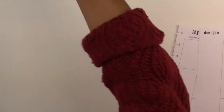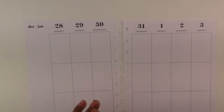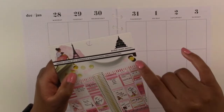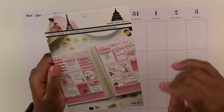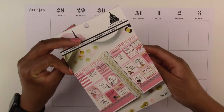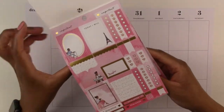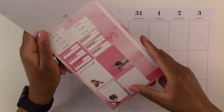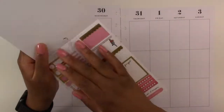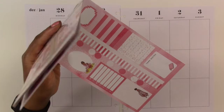We are going to take these pages out and put them off to the side so it'll be easier to decorate. We are going to get our sticker book — this is the first time I'm using a weekly kit by Capital Chic Designs. I'm excited to use it because it is so cute: it's pink and has a travel theme to it.